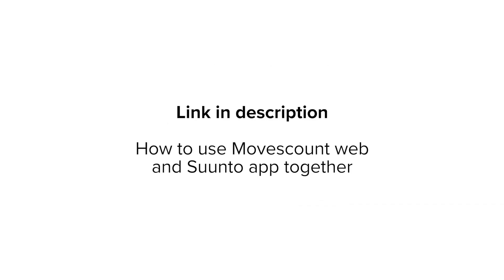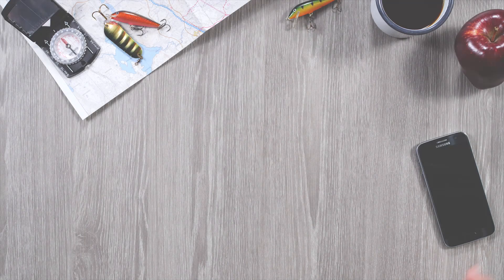If you are also using MovesCount app, then it is time to say goodbye, at least on your mobile. Find a link in the description below to learn more about how to use MovesCount web and Suunto app together.